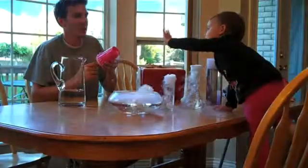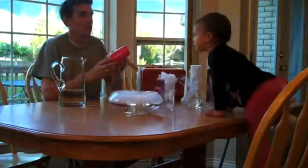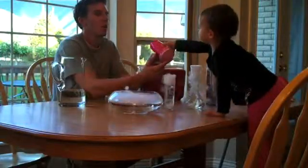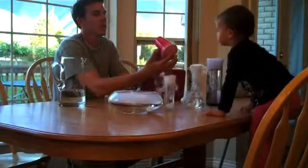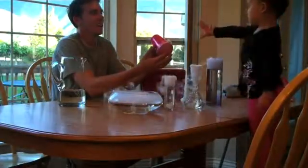Can I try? Can I try? You want to try? Okay, you've got to hit the back. Here, I'll hold it. You hit this right here. Hit it like that.